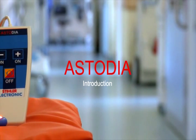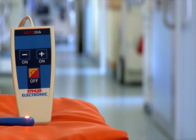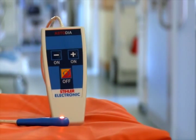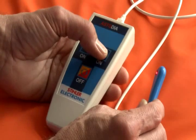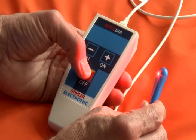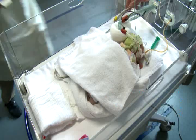The Astodia Diaphanoscope from Stiele Electronic is a device used to search for blood vessels in the human body and provides a proven diagnostic tool in pediatric care. To achieve optimum results, Astodia utilizes the latest generation technology of high-power LEDs that allow dimming.